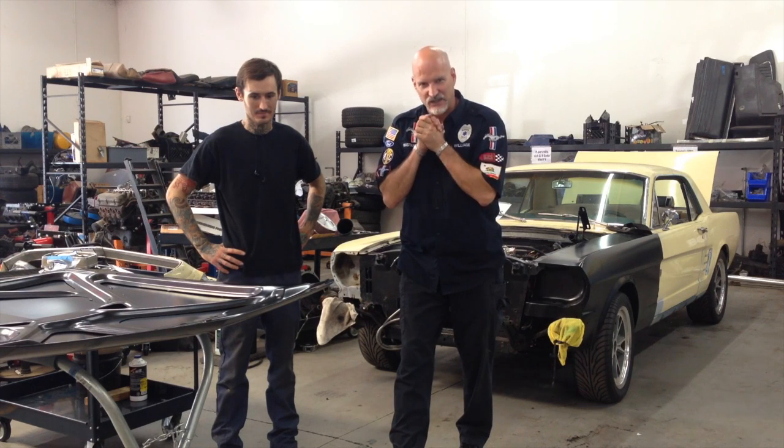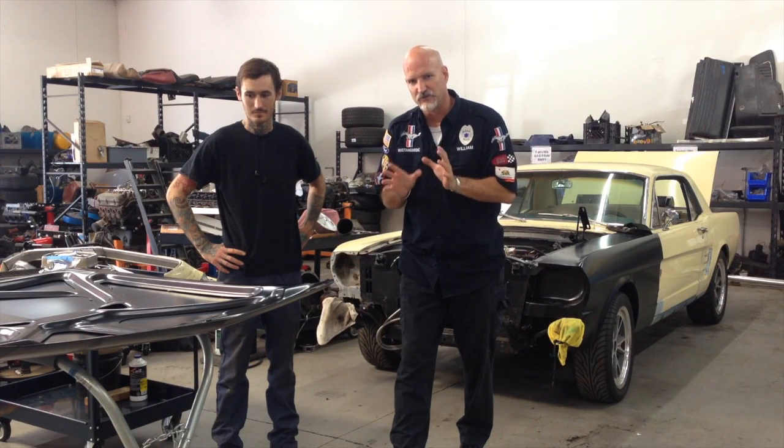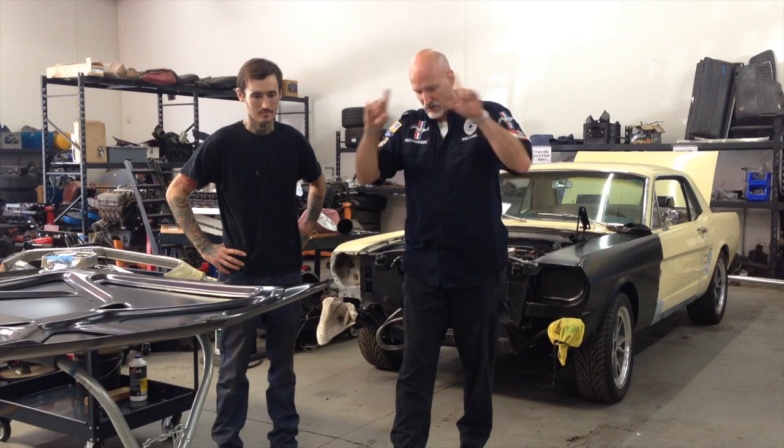Okay, here we go — putting a hood on Peter's '66. This is kind of like the icing on the cake, if you will, but we still have a bit of work to do because we've got a little bit of a vibration. We're thinking the flywheel has a weight on it and it's a zero-weight flywheel on the crate motors. We're going to have to take that weight off and deal with that.